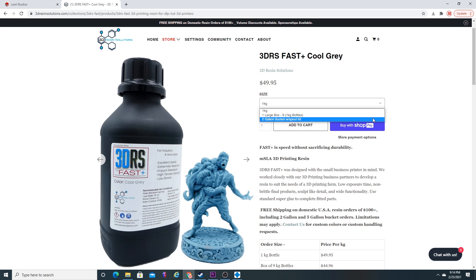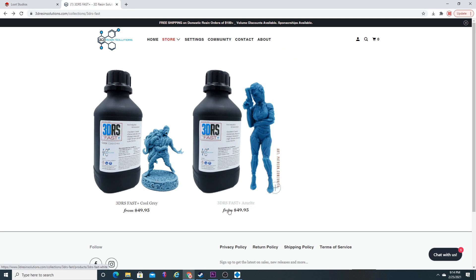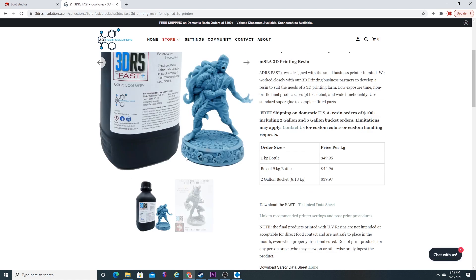I really like the folks at 3DRS because I had a lot of questions concerning the resin and the exposure time, and they're really quick to answer all of my questions. They also make another color called 3DRS Fast Azurite, which has more of a blue tint to it. I happened to get the Cool Gray, which I think is really, really awesome.